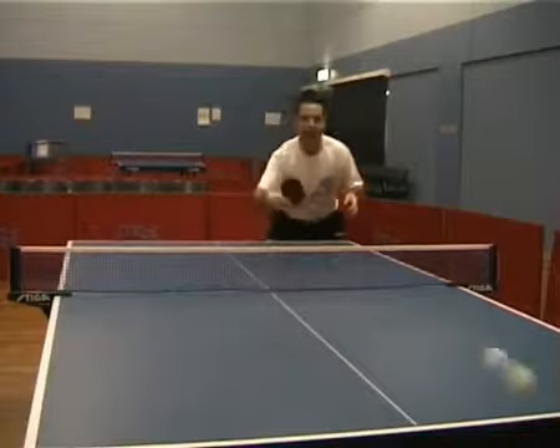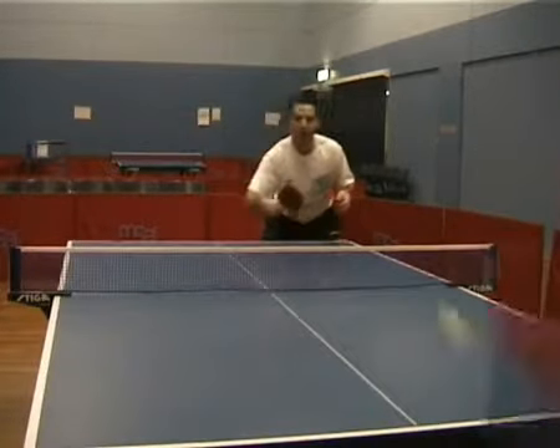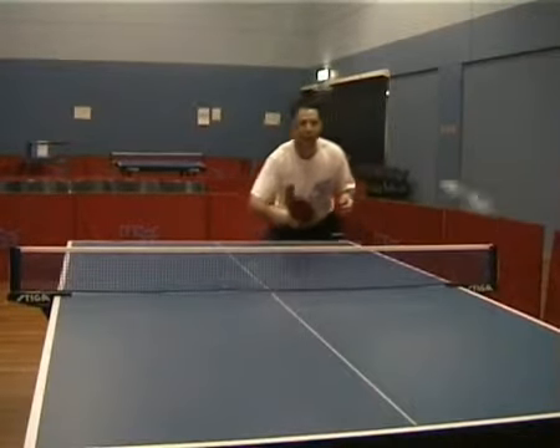With the backhand block, you're using the pace of the topspin to block the ball back. The stroke isn't very big; you're just pushing the ball forward using the pace of the topspin.